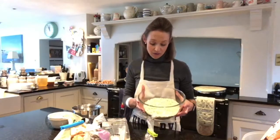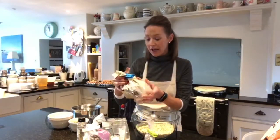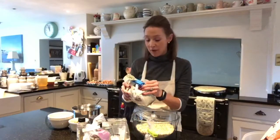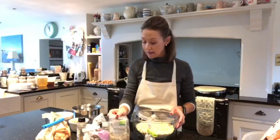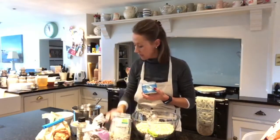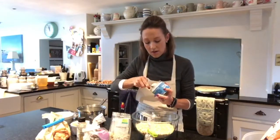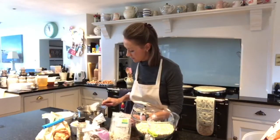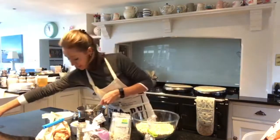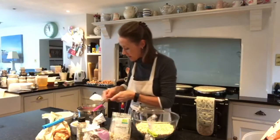In here I have got 500 grams of rolled oats. These ones here you can get them in any good supermarket — they're the jumbo oats. I then put mixed seeds in, 100 grams of those, plus whole almonds. I use coconut oil — a couple of tablespoons — that goes in there.